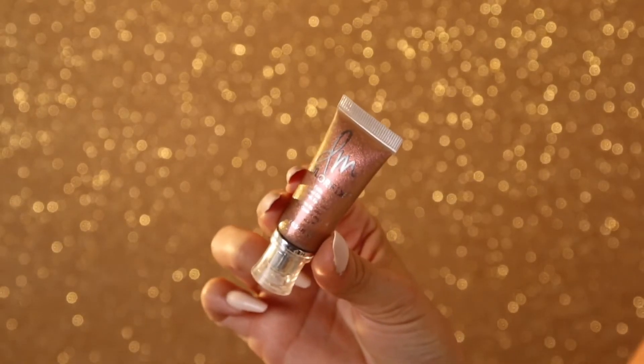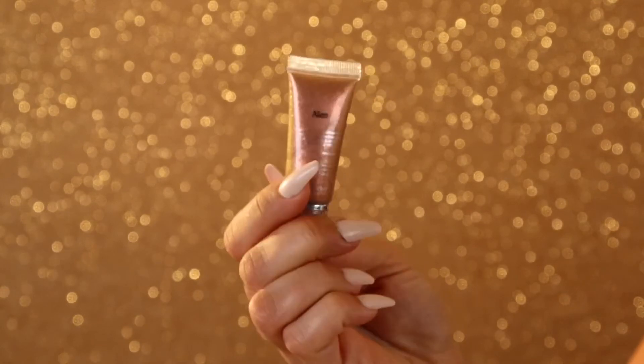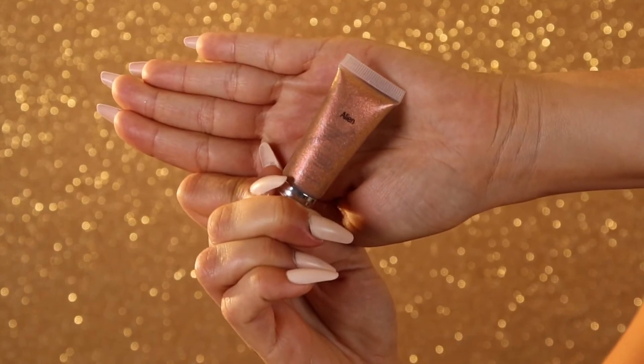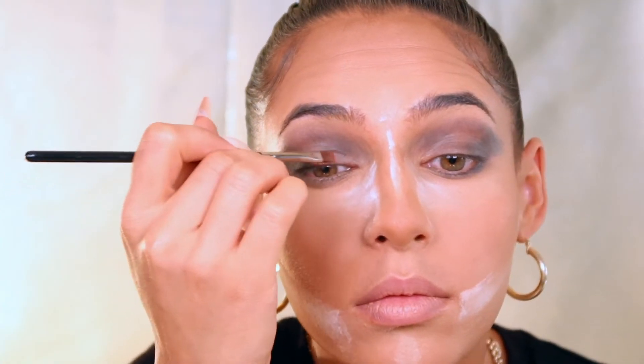Going in with the color fix in the shade alien — this is a super pigmented fun glittery shade that just gives me so much life. I'm just applying that right in the center of the lid with a tiny little brush, honestly I think this is a lip brush but it works fine for this, and then I'm going to go ahead and blend that out with my finger.